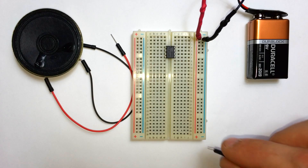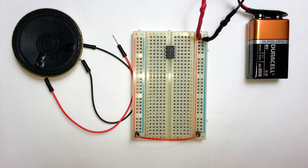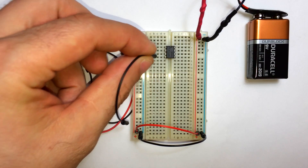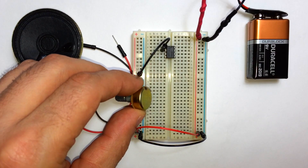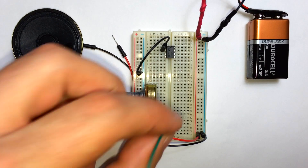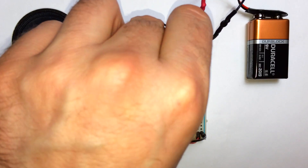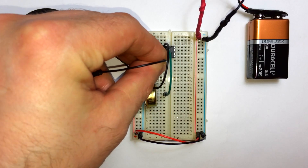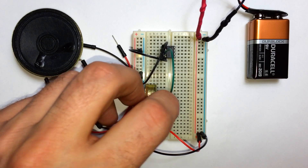I've got the LM386 inserted into my breadboard with pin 1 in the upper left hand corner. Now I'm going to bridge the power rails, connecting the positive rails on both sides and the negative rails on both sides. Take a jumper wire from pin 2 of the LM386 and connect it to ground. Now insert a 10K potentiometer somewhere into the breadboard and connect a jumper wire from the middle pin of the potentiometer up to pin 3 of the LM386. Connect pin 4 to ground, and one side of the potentiometer to ground as well.